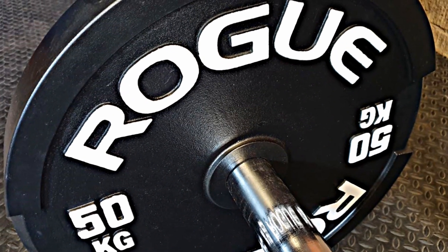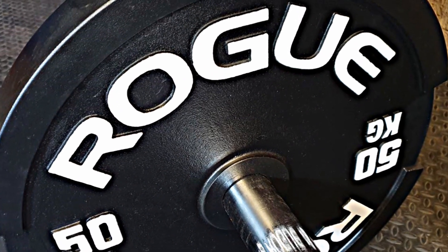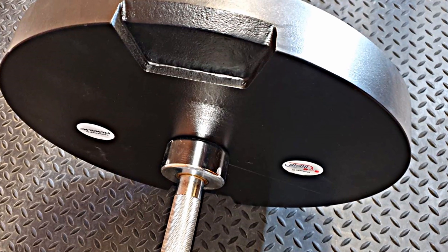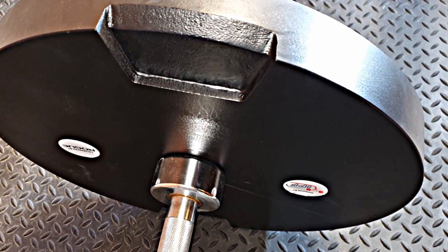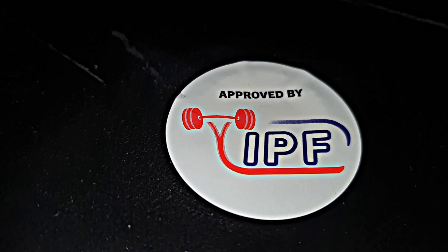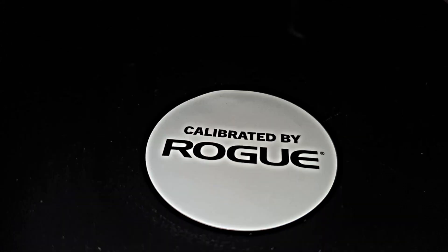The plates look good with a nice matte black finish that really makes the white lettering pop. On the back you can see the stickers hiding the calibration plugs. This pair when weighed was spot on 50 kilograms or 110.23 pounds.